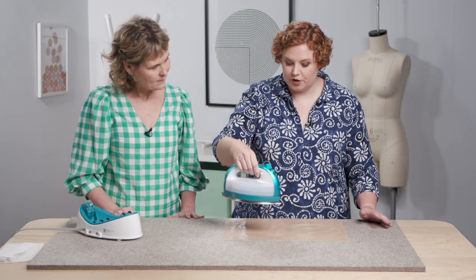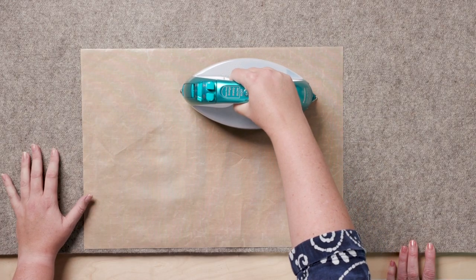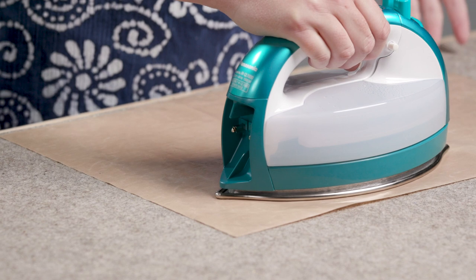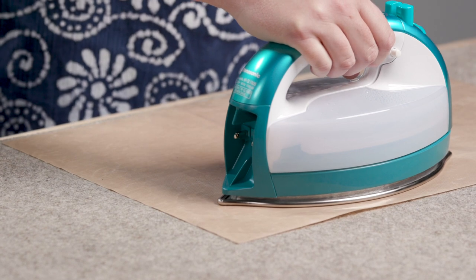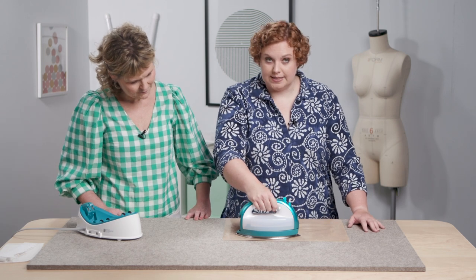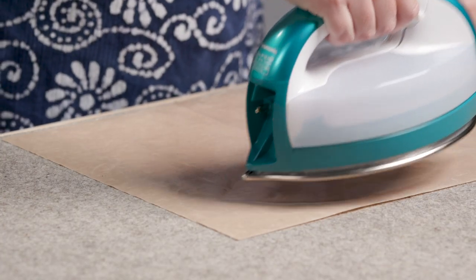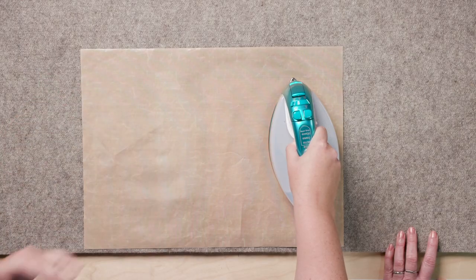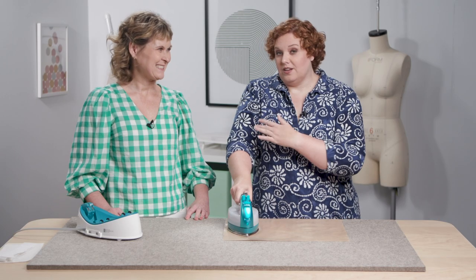Take your iron set at the correct setting based on your instructions and set it down onto your fabric. You do not want to iron — you just want to hold it there for a certain amount of time. In this case it calls for 10 seconds. When I'm really doing this I usually count. It's not a fast process, so let it take its time. You're letting the heat melt the glue and letting the glue sink into the fabric. When you're done, pick it up, move it to a new spot, and set it back down. Don't slide it, because you can distort the fabric — and if you distort the fabric and interfacing with the glue, it'll never sit right again.